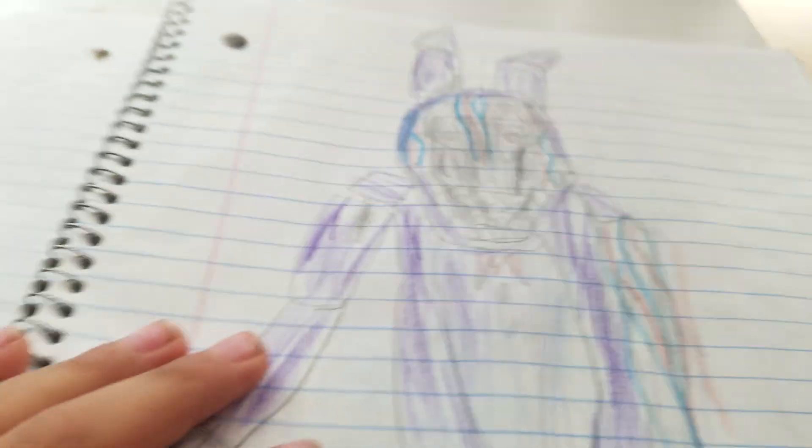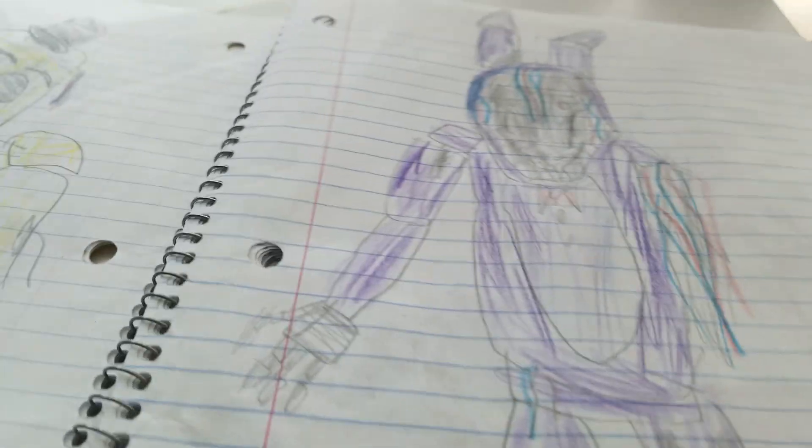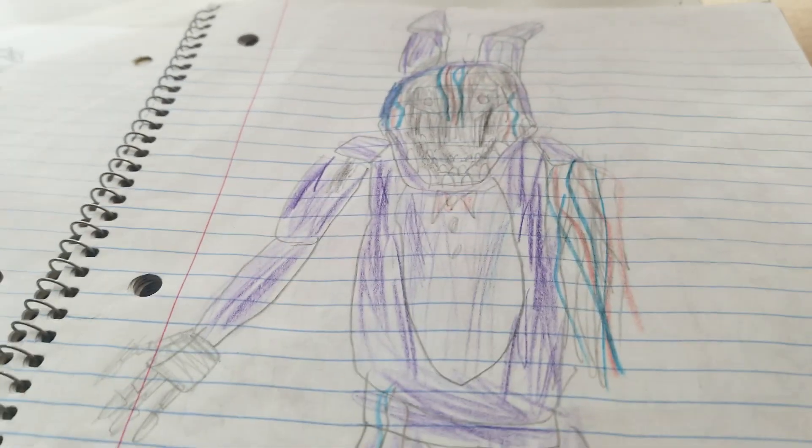And here's withered Bonnie. There's so much wire coming out, and he has no face and no arm. I can't believe that. So I'm going to put it here for a little bit so you can pause it.